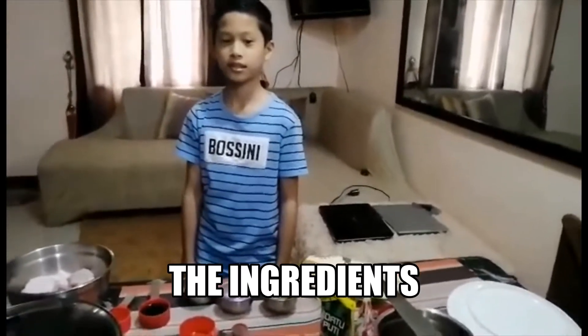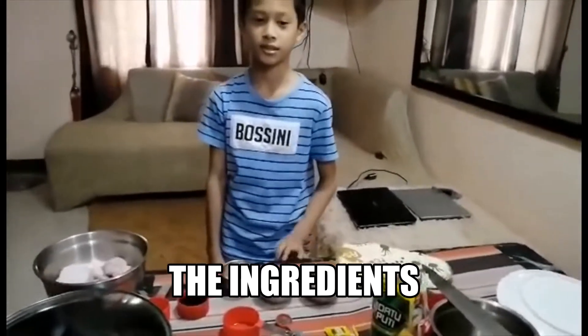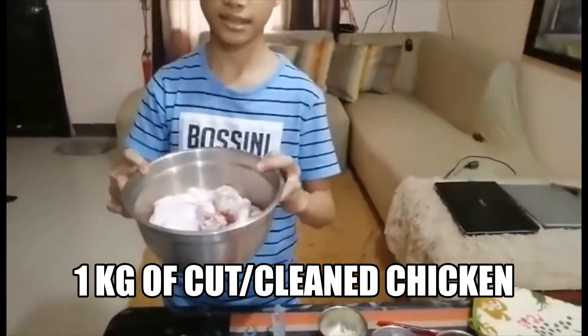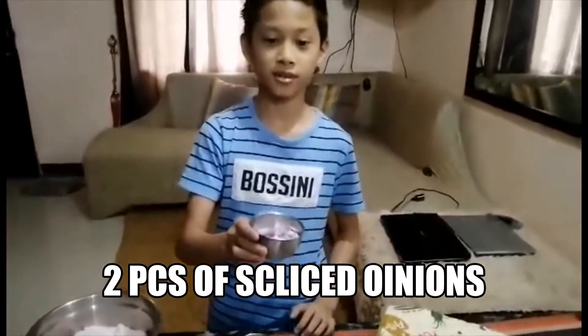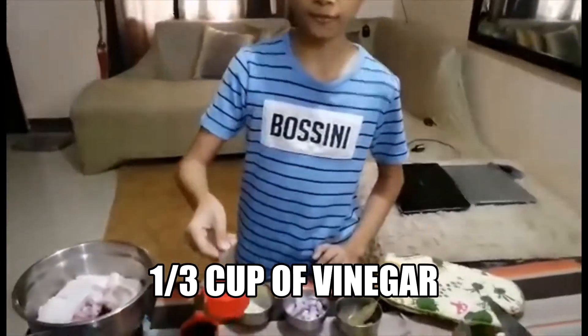So first, we need our ingredients. In the first one, we need 1 kg of sliced clean chicken, 5 cloves of garlic, 2 pieces of sliced onion, and 1/3 cup of vinegar.